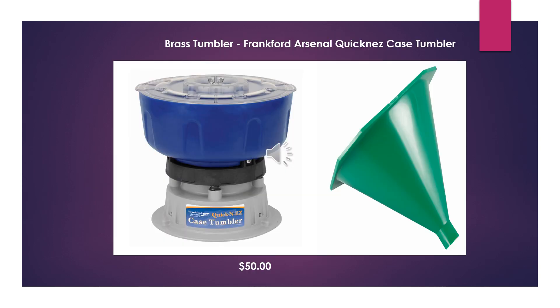This isn't mandatory, but you may want it anyway — some people like very clean brass so it looks shiny instead of dull and dirty. That would be a brass tumbler. If you want to go that route, I'd recommend the Frankfurt Arsenal case tumbler at about $50. The other thing you may want is a powder funnel — that's not mandatory either, but it'll make life a lot easier.